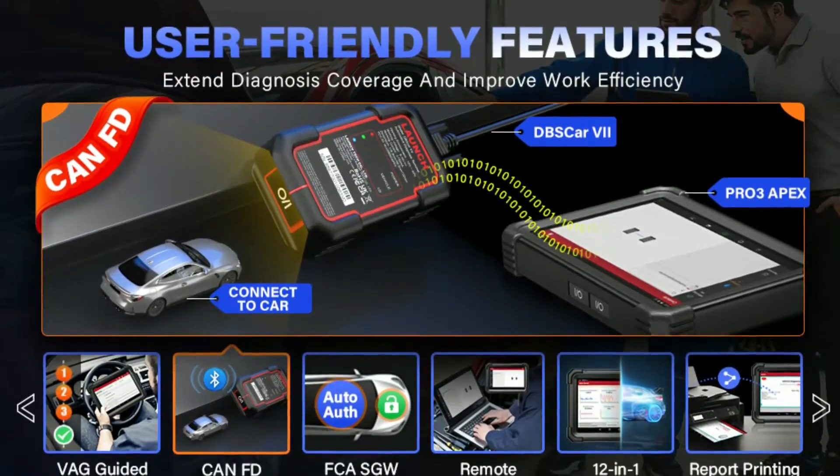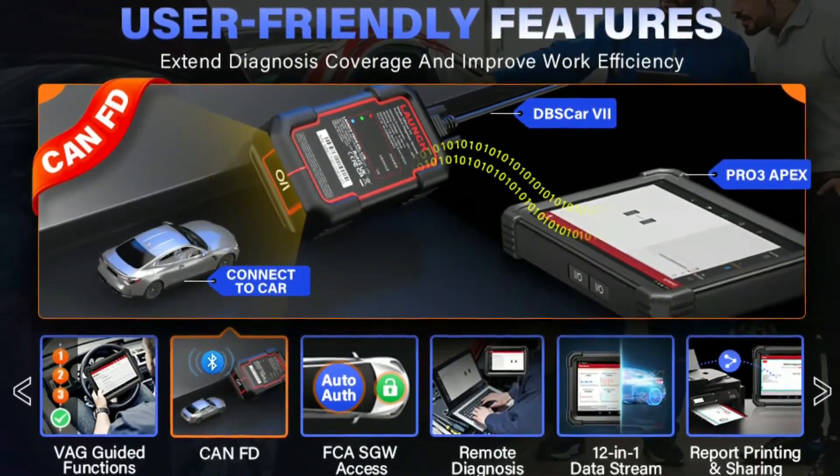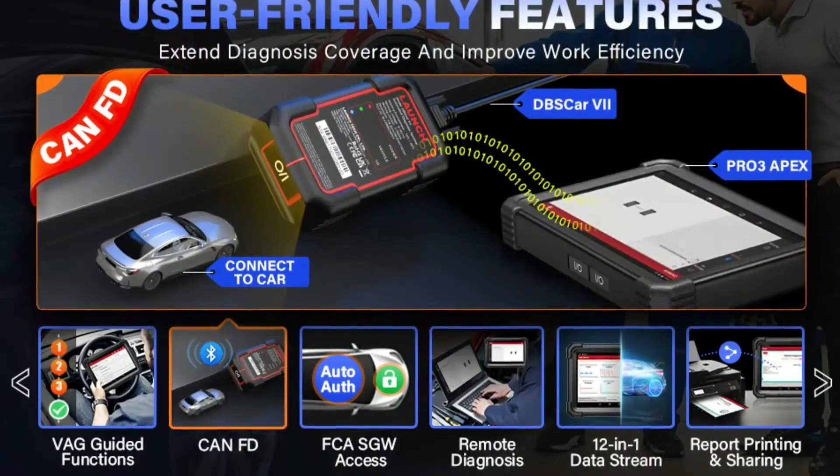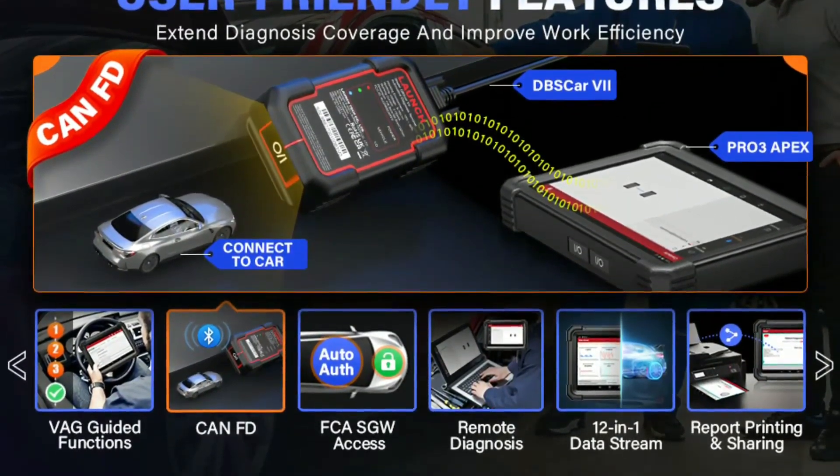Easy to use — the X431 Pro 3 Apex has a user-friendly interface and comes with detailed instructions, making it easy to learn and use, even for those with limited experience.